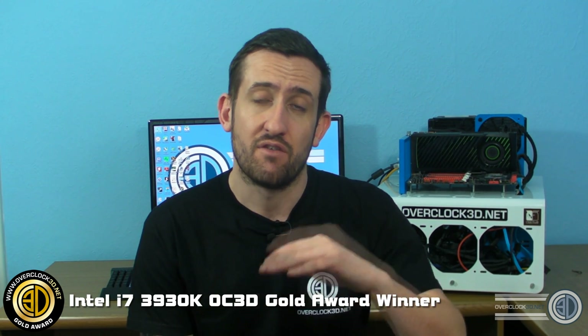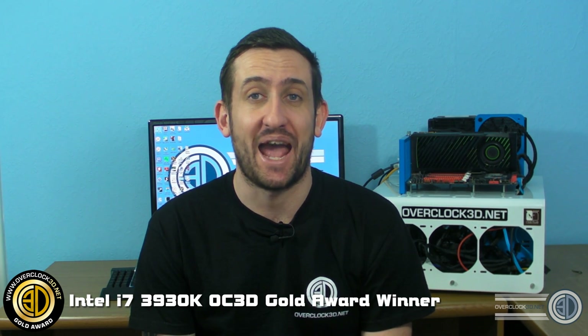The 3930K — absolute blinder, absolute blinder. The best 2011 processor available on the market at the moment. And by that I mean for a mixture of price and performance, absolutely bang on, spot on. So this is Tiny Tom Logan with the gold award winning Intel i7 3930K — out.